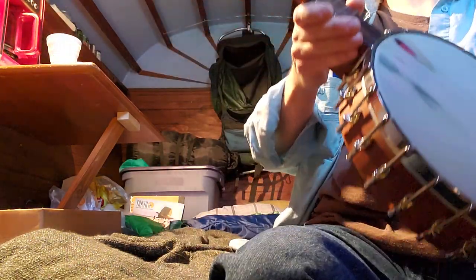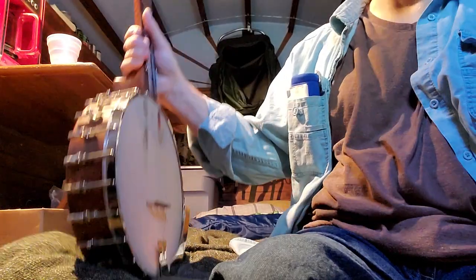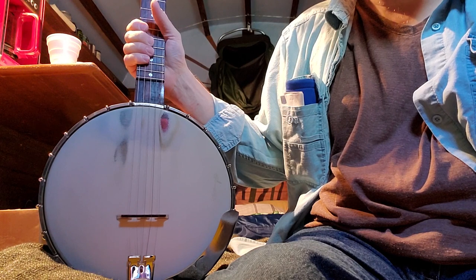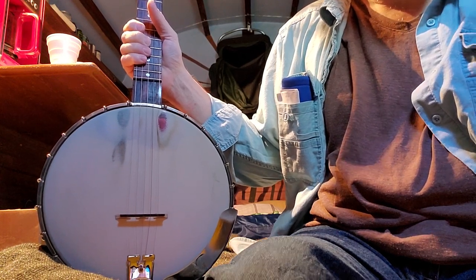That's it for lesson two, on to lesson three. I'm breaking this up in little bitty chunks because I'm not doing any tab for this one. Happy playing.